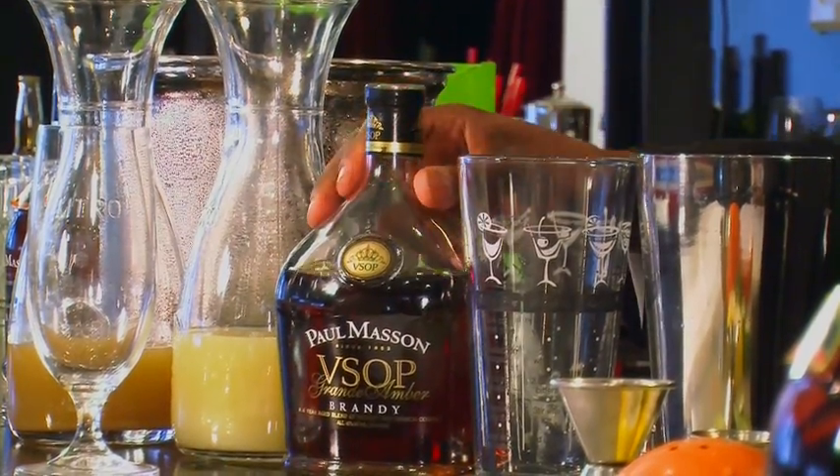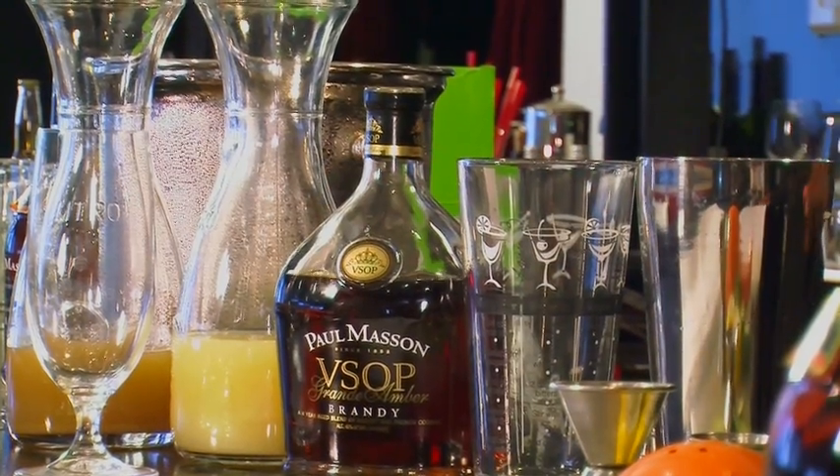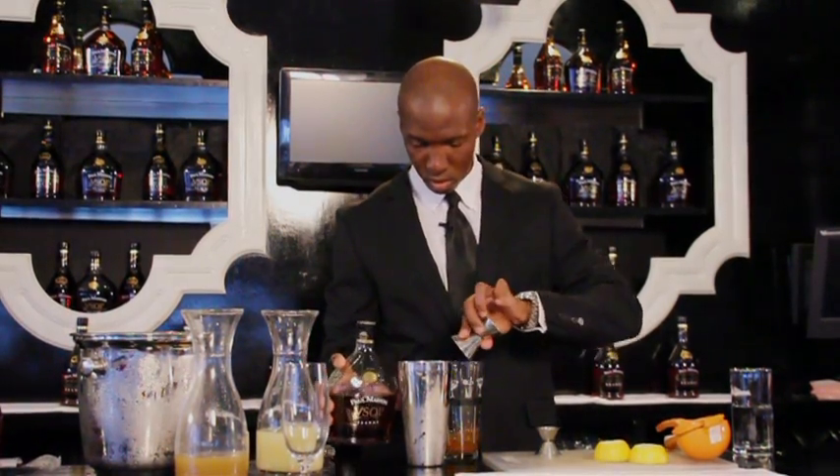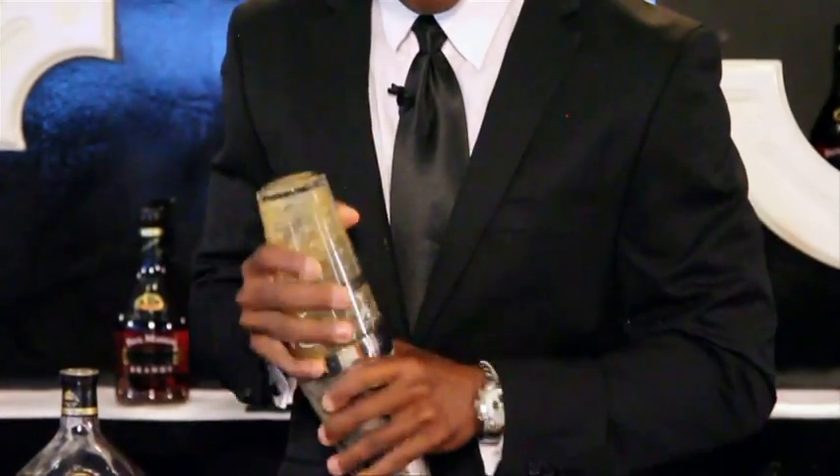Next, we add two ounces of our Parmesan Grand Amber VSOP. And now we got to give this a little bit of a whip, because we want to make sure that the ginger is going throughout the whole drink. We're going to whip it up. Good.